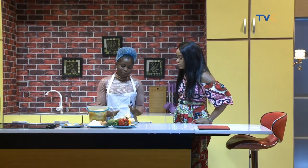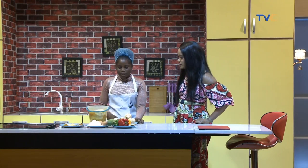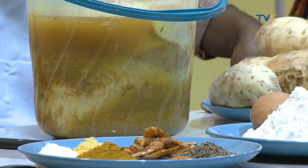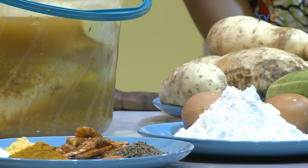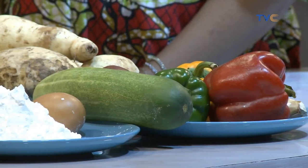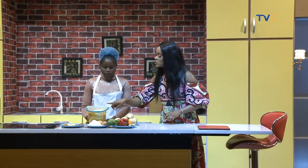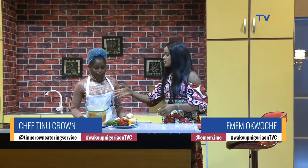I'm going to parboil my sweet potatoes with curry powder for about two minutes, and then I'll stuff them inside the chicken. Sounds like a Thanksgiving meal! So I'm going to stir-fry the veggies — the green, red, and yellow bell peppers. Once we're done parboiling our sweet potatoes with curry powder, we're going to stuff them into our chicken and then put it in the grill.